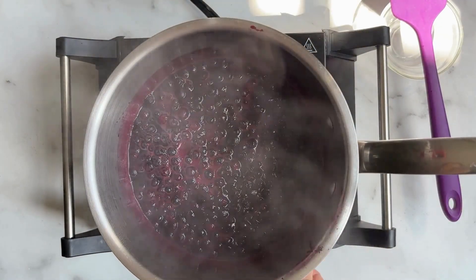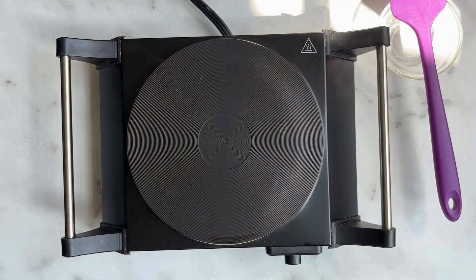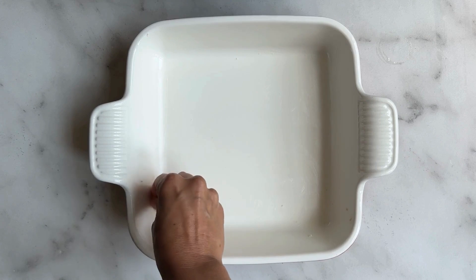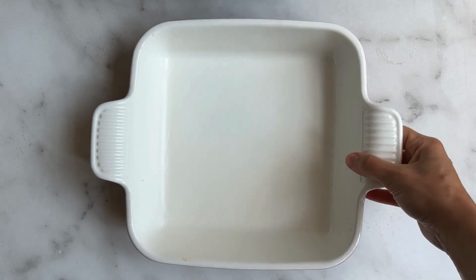You want to wait until it's nice and glossy, then turn off the heat and set your blueberries aside. You're going to grease a nine inch pan — you can use a pie dish; I had a square ceramic dish so I used that. Set that aside.